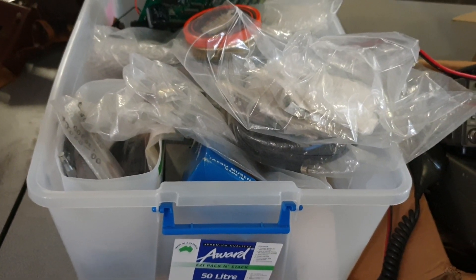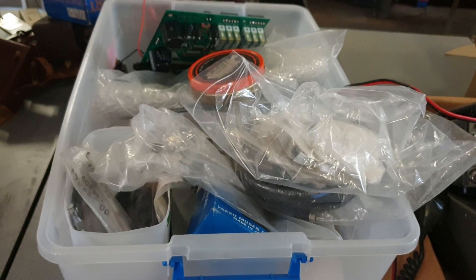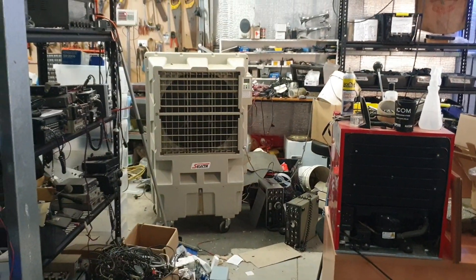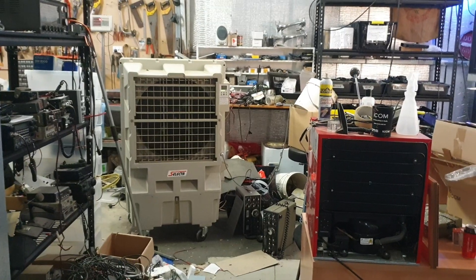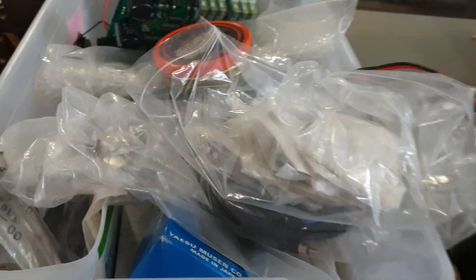This is going to be called lucky dip box number three. I forgot to put 'lucky dip' on the last video. If you can hear a fan in the background, I've got my evaporative cooler going because it's got a bit warm out here this afternoon - and it's really nice.